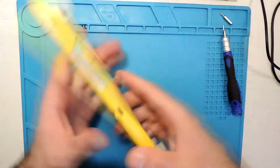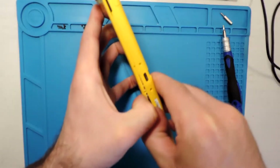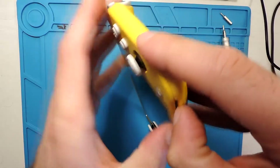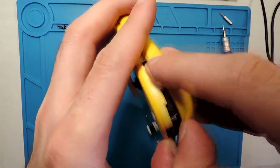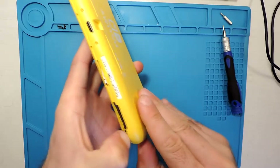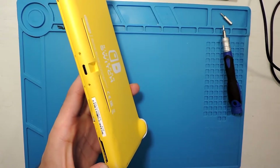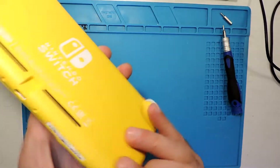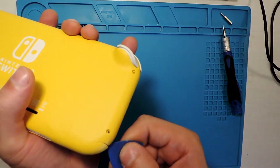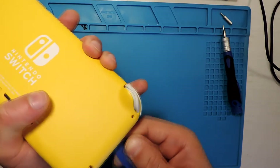All of them are out now. Let's see if we can start to pry it open here. Fingernails should be enough — actually I have this kind of tool, but maybe fingernails is a good option.